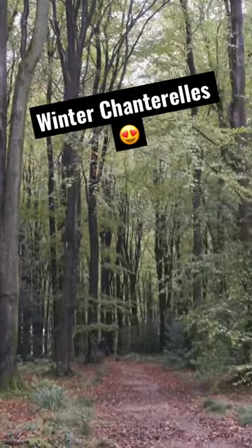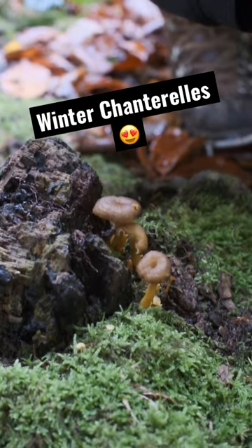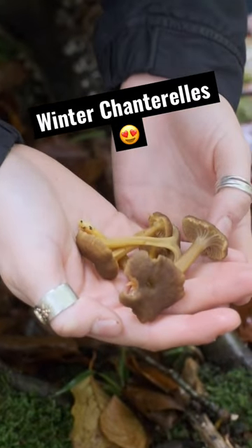We're here for a walk in this lovely beech woodland and we've come across these which are winter chanterelles. This is a cousin of the chanterelle that you forage for in summer and early autumn, but this persists later on in the season.